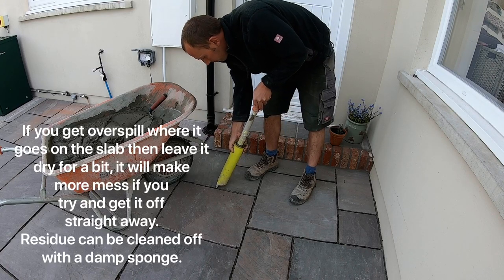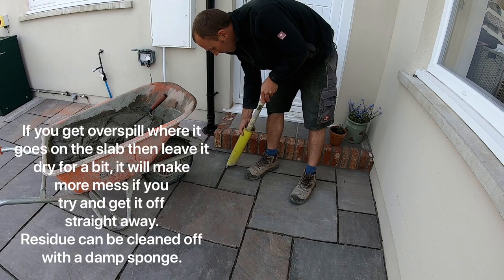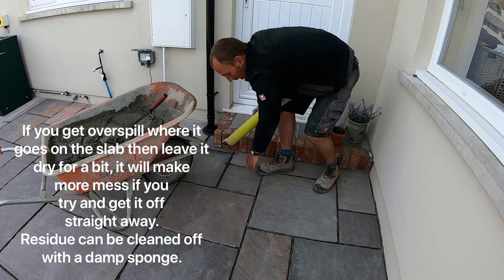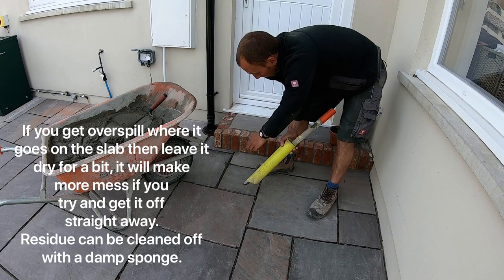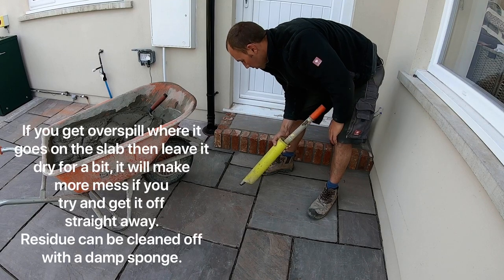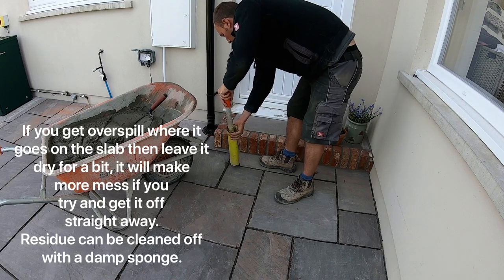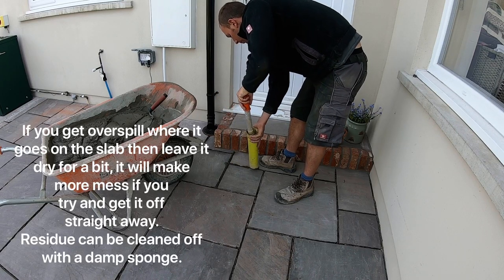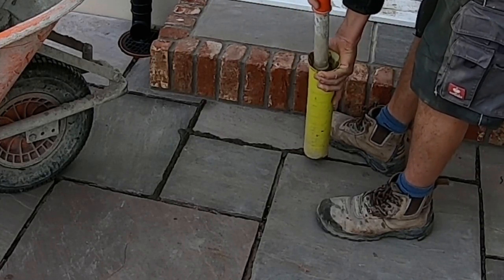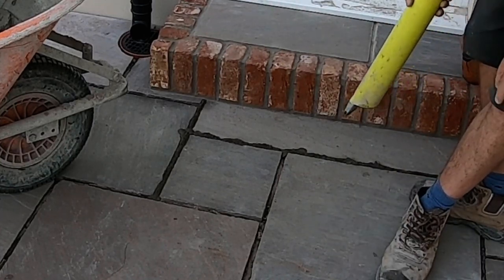All we're looking for is to just work your way along like that. Don't worry too much if it overspills on the slab — the best thing to do is leave it to go off a bit and then clean it off. If you clean it off when it's wet it's just going to smudge and make more work, so don't be tempted to do that.